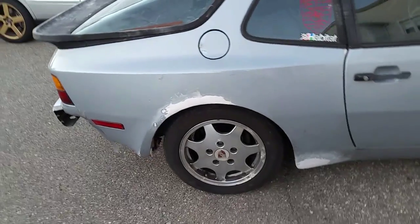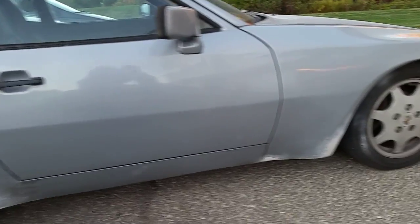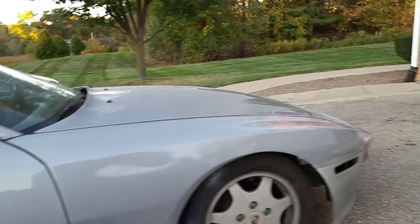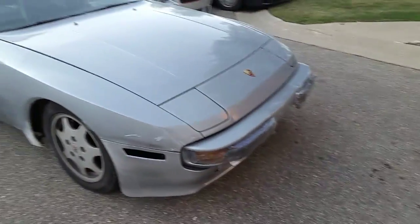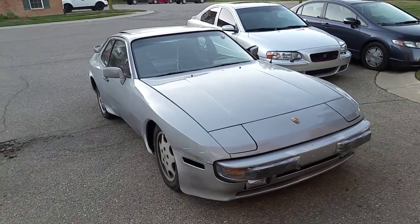Bringing it down, looking from here — fixing the rust, that's all just about taken care of, but a little bit more sanding to do, then priming. Then that side. The car's going to be covered with plastic dip, so I'm just getting some paint on it — that's all. Thanks.